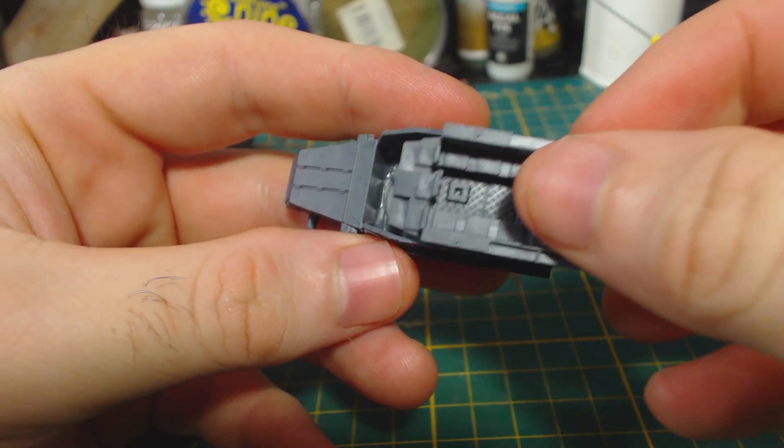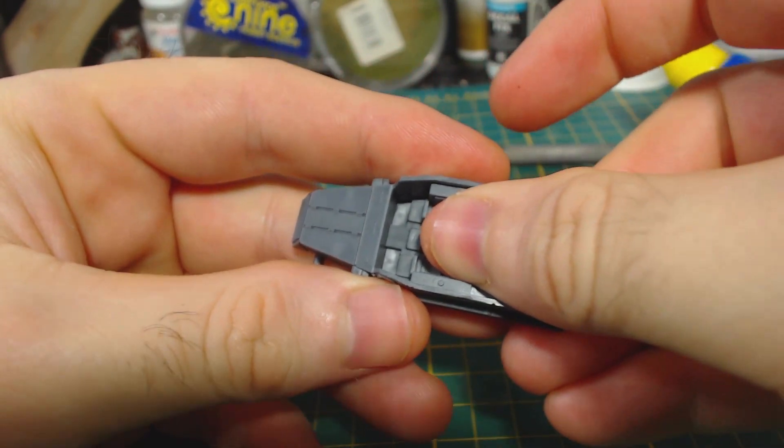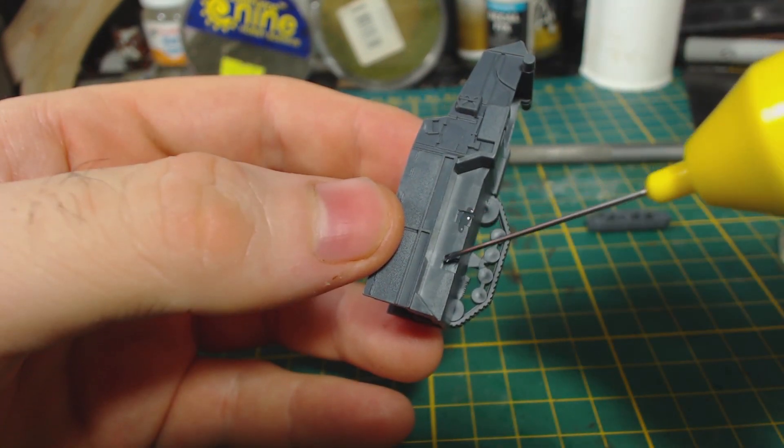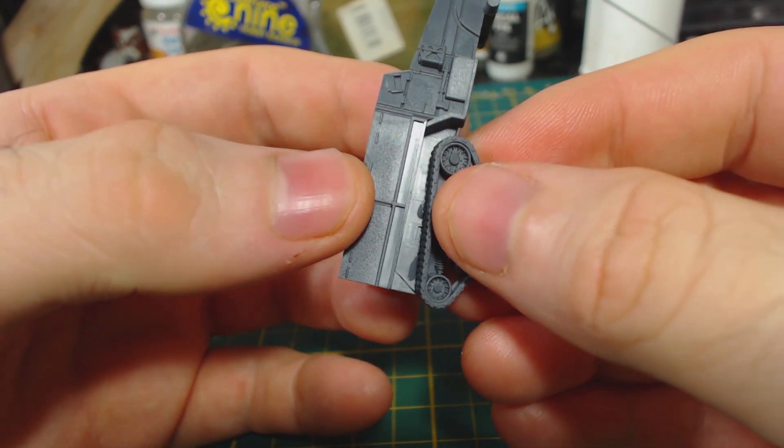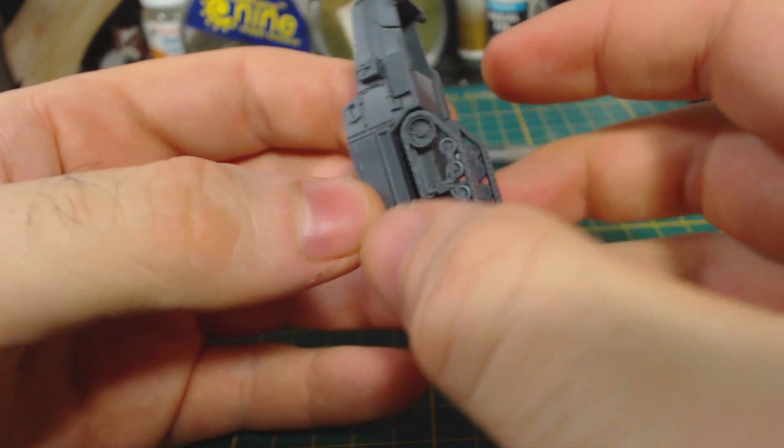I began assembly by gluing the interior into the hull, of course after test fitting and cleaning off any visible mould lines. Next the tracks are attached. These are conveniently keyed to ensure correct positioning and they fit quite well. They didn't need much clean up at all before being glued on.